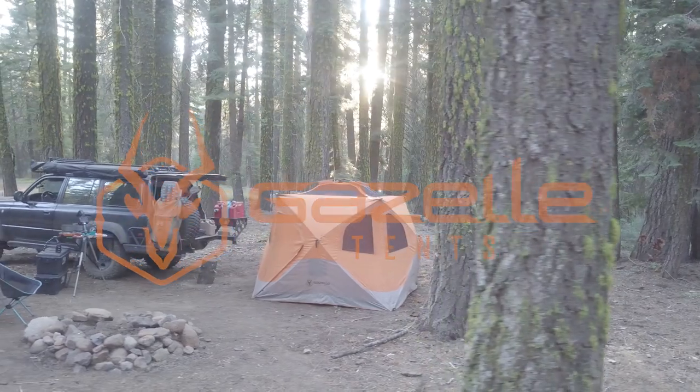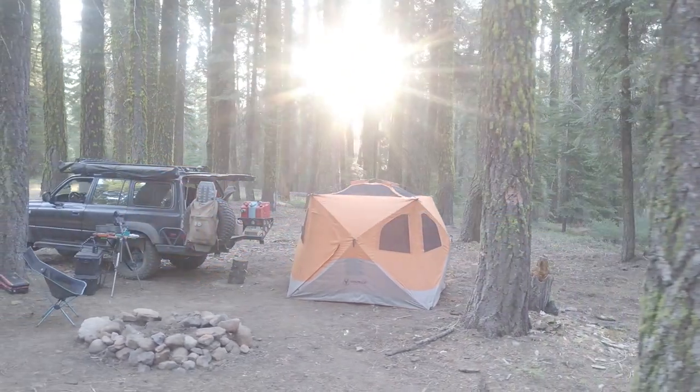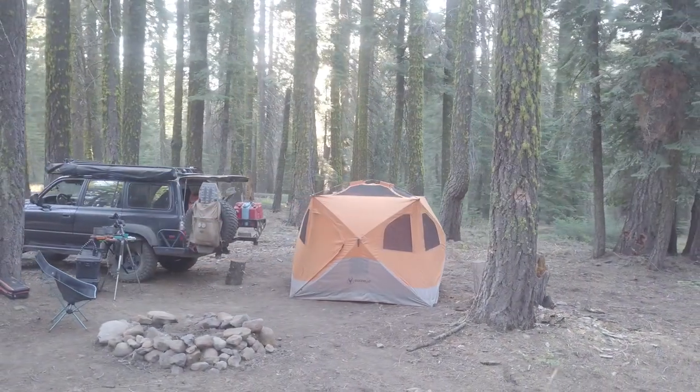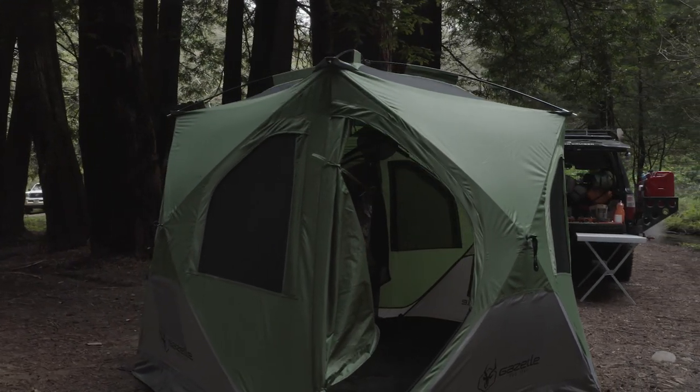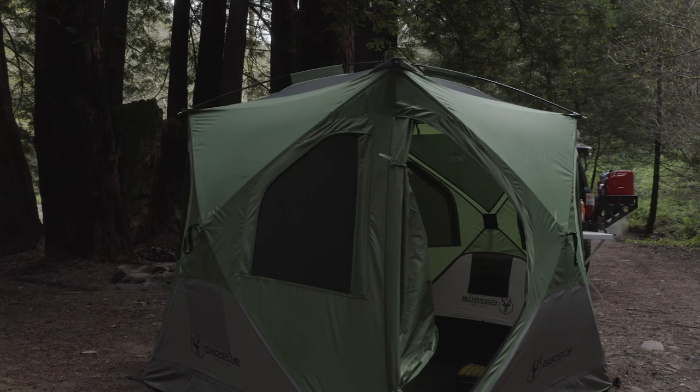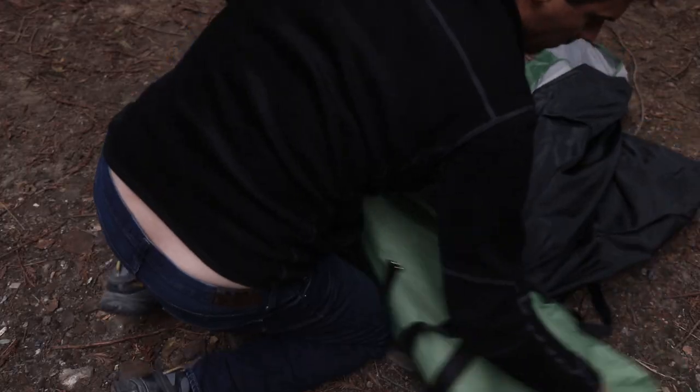Start your adventure with Gazelle Tents. Setting up camp has never been this easy. Our T4 features a unique pre-assembled hub design providing one of the quickest setups in the instant tent category — from bag to base camp in under 90 seconds.